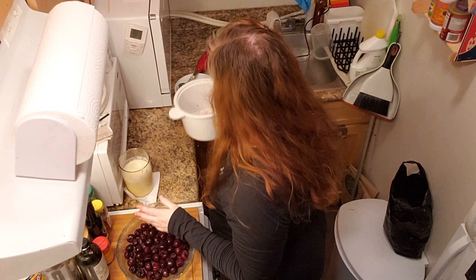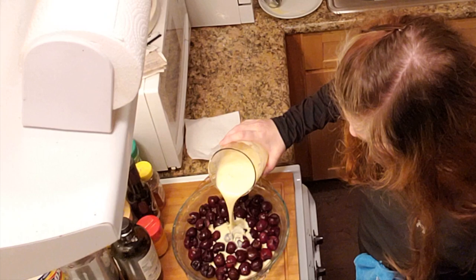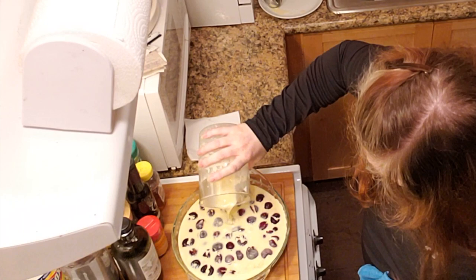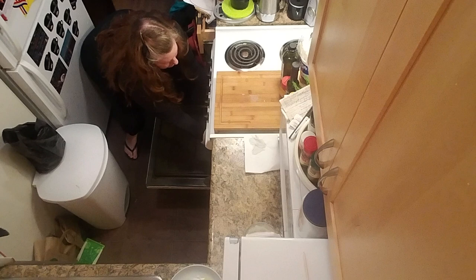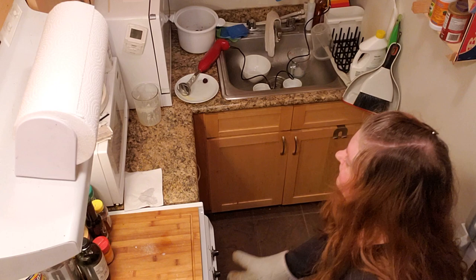Now that we have an even layer, we're just going to go ahead and pour this batter right over top. Look at that — just right. Now we're going to very carefully get this into the oven. Very carefully, very, very carefully. Yes! Victory. This stays in the oven for 45 minutes to one hour. See you back then.